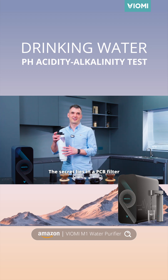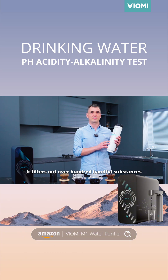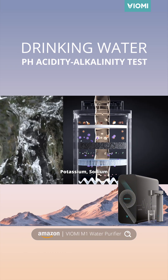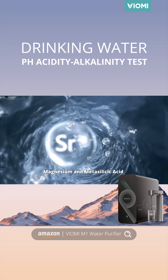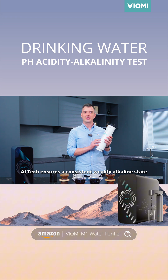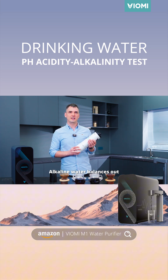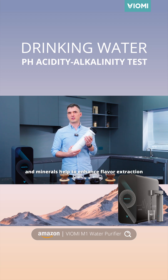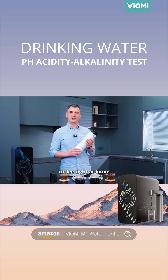Time for the tag reveal. The secret lies in a PCB filter. First, it filters out over 100 harmful substances from the tap water. Then it releases six kinds of minerals like Potassium, Sodium, Calcium, Strontium, Magnesium, and Metasilicic Acid. AI tech ensures a consistent weakly alkaline state. Alkaline water balances out coffee's natural acidity, and minerals help to enhance flavor extraction. Now you can enjoy the multi-layered taste of coffee right at home.